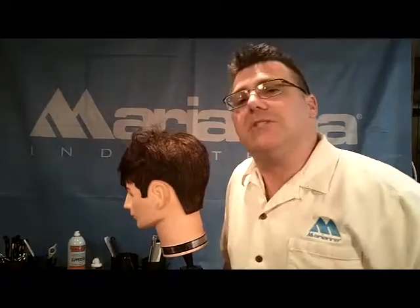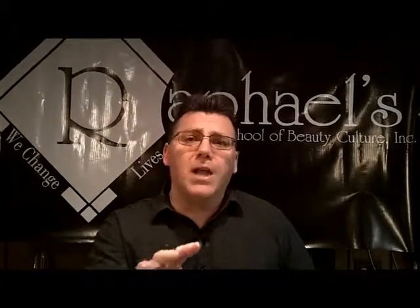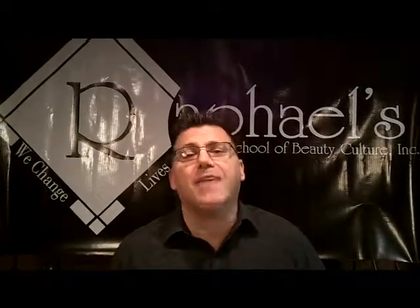It spins and it raises and lowers. Be sure to use your chair to maximize your men's haircutting. Raphael's School of Beauty Culture — I'm Ivan Zoot, I'm Clipper Guy. Thanks for watching this how-to video about something you can use to help you in your career. If there's something else you want to see, just ask and we'll film you another one. Thank you for watching and thanks for being a Mariana Schools customer. Have a great day.